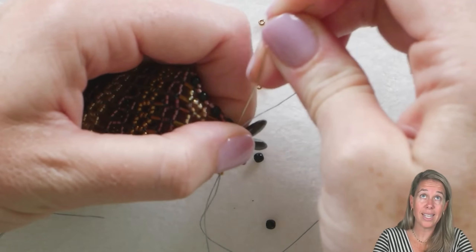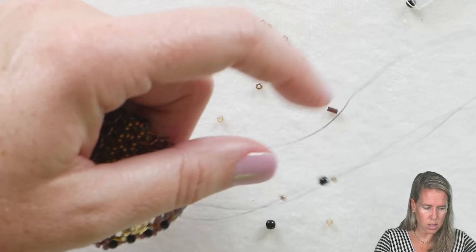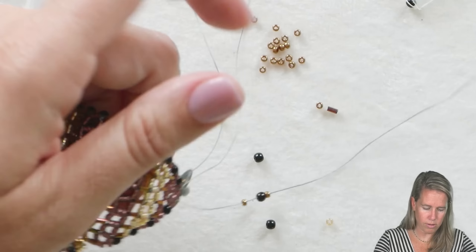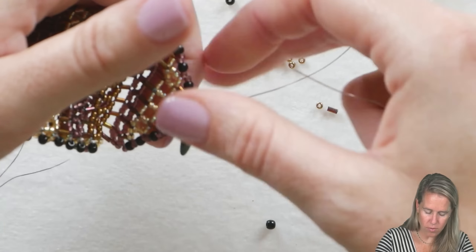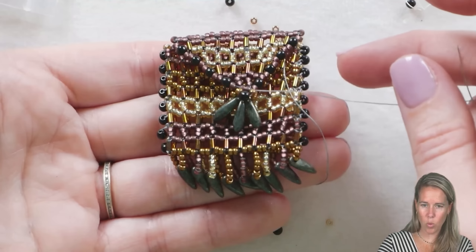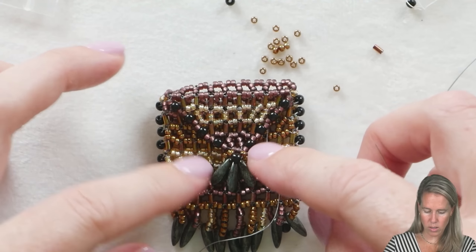That's just going to sit these round beads right in front of our daggers. Your amulet bag is complete! It's really cute to see how this right-angle weave works to create your bag. If you want to, you can add some additional weight.